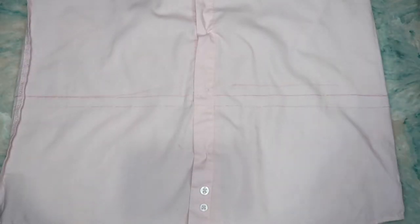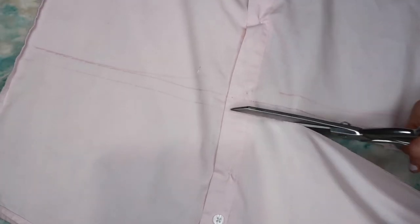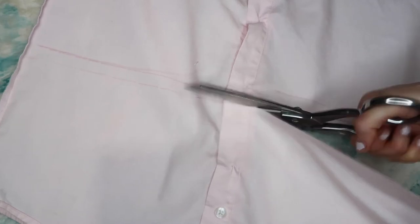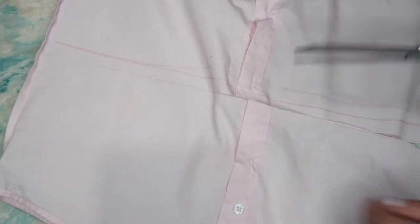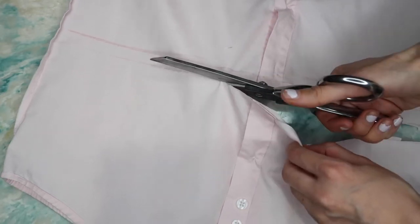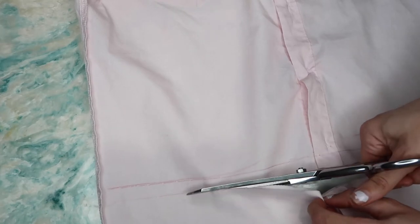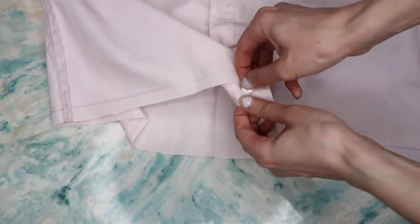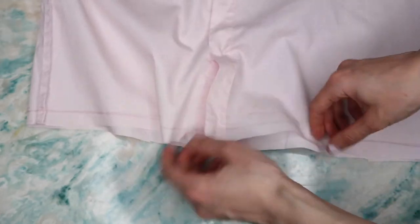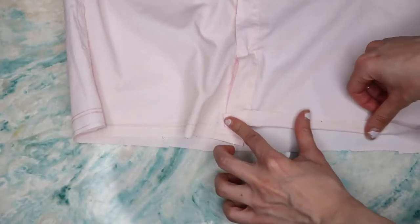Once I start cutting, I just follow the line — it's that simple. I pull it a little bit just to make sure it's straight. I ironed my shirt beforehand, which is why it's nice and flat. Please make sure to iron before you cut. Also, keep in mind you might not want the button there — you can take it off so it won't be in your way.